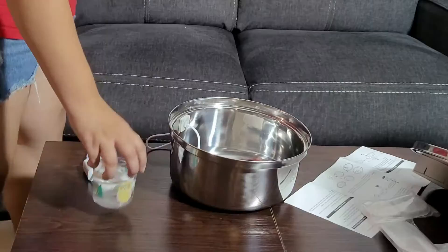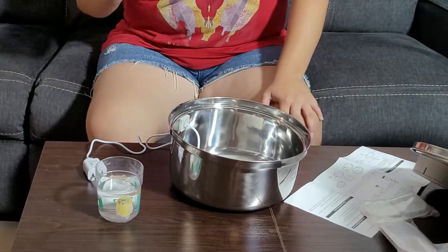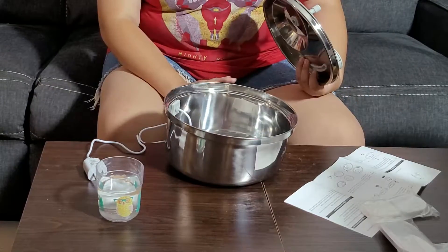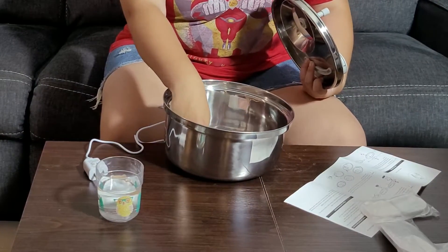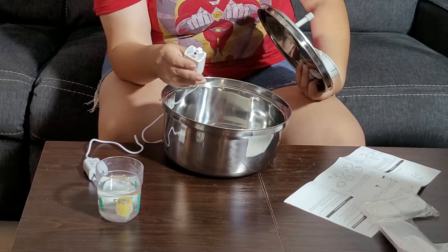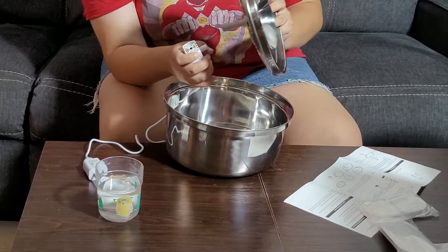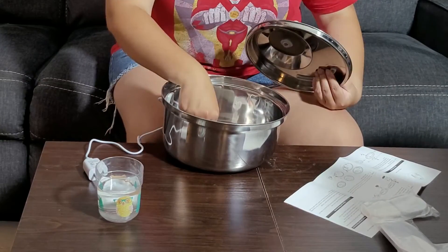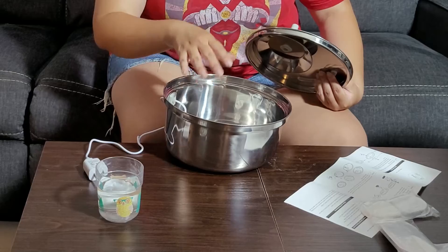So here we have the filter soaking in water for 15 minutes. Now let's set the fountain up. Right away when you open the fountain, there's a piece that can actually stick to the wall so it won't cause problems. It's very simple to plug in, and it has suction cups to stay on the steel base.